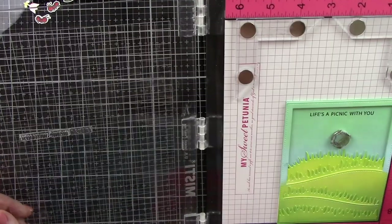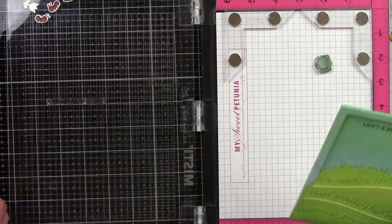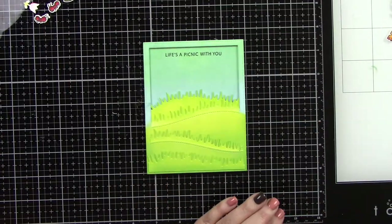I'm adding the 'Life's a Picnic with You' sentiment from the Crazy Antics stamp set, stamped in jet black ink.